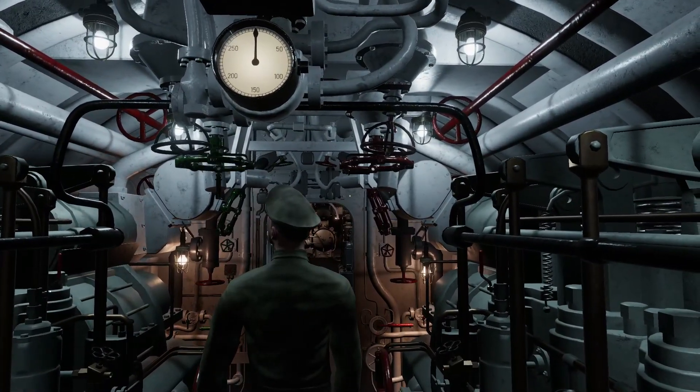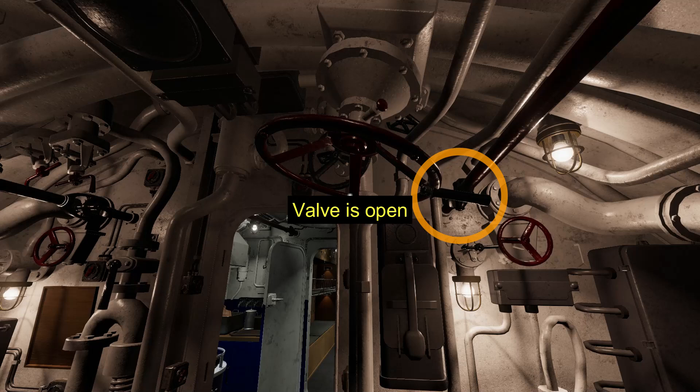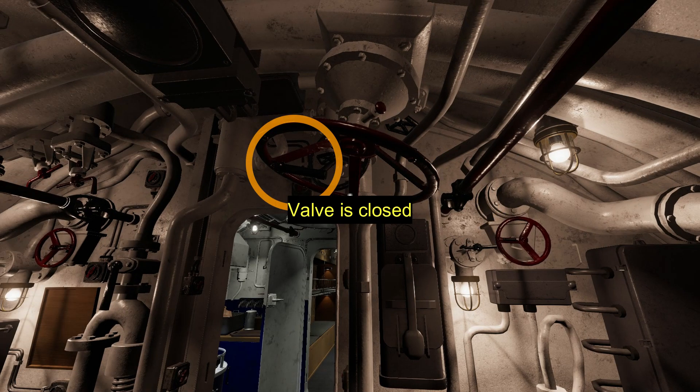Their position can be determined by the small handle. If the handle is folded out, the valve is open. If the handle is folded toward the center, the valve is closed.